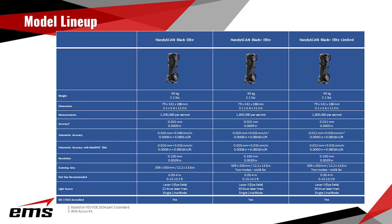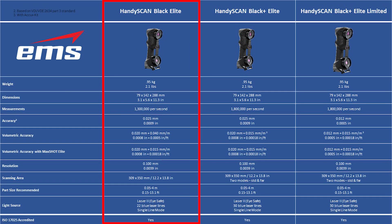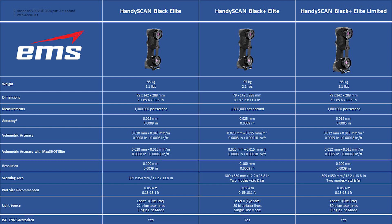Let's do a quick model rundown so you understand the new HandyScan Black Series. First up, the HandyScan Black Elite will not change at all. The only thing that's going to be different is it's going to have a great new price. That scanner, as you traditionally know it, has not changed at all — it will still be around in its same form with a great new price.